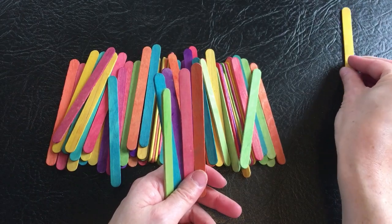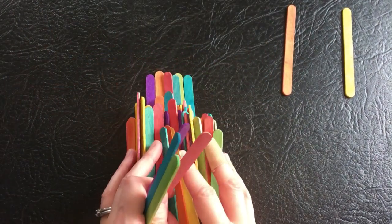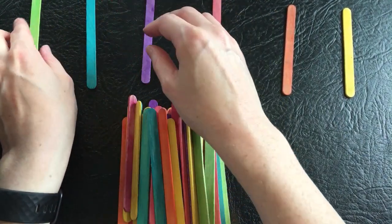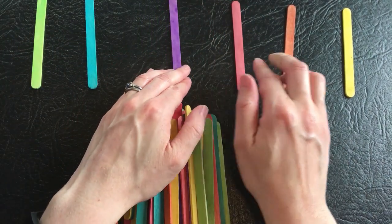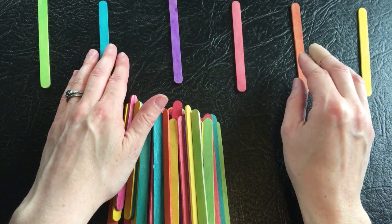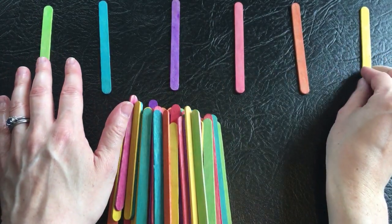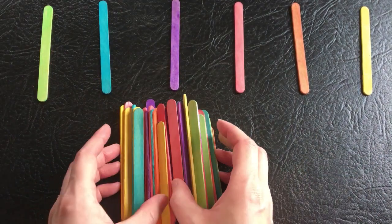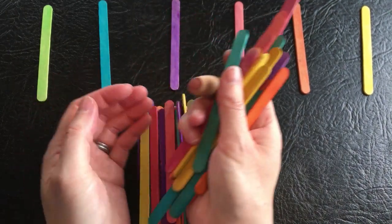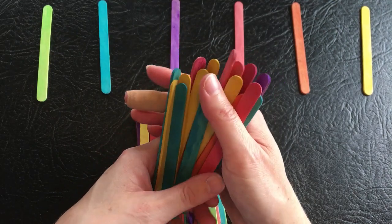So what we'll do is divide them out into their different colours. I've got a plaster on my finger because I shut my finger in the kitchen door — it was very painful, and it's a bit gross under there, but it's healing up nicely. I just didn't want to put you off, so I put a plaster on it. So we're going to divide out these lollipop sticks across the different colours.